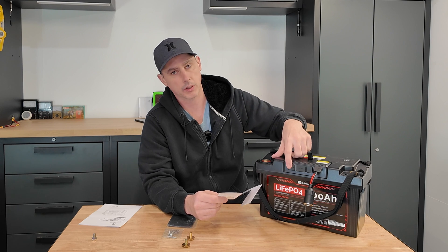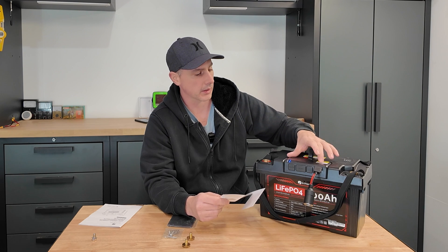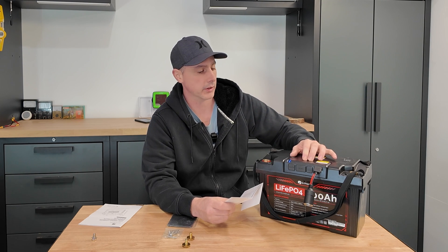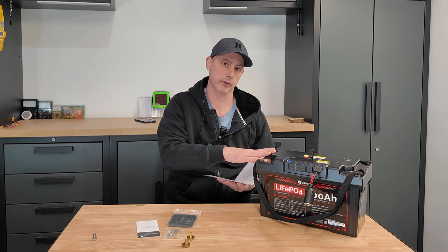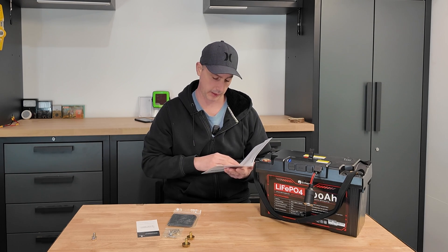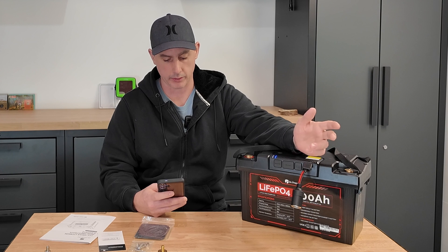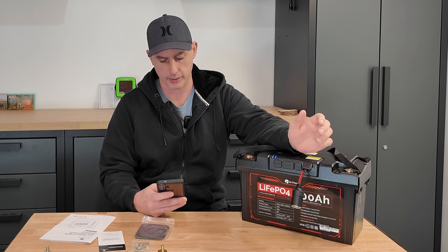After we do our discharge test, I'll plug in a bench power supply and pretend that we're putting solar in through the solar input. I believe this would have a PWM charger — a pulse width modulating solar charge controller in there. Optimal charging is going to be 20 amps and maximum charging is 50 amps, so you can do a 0.5C charge rate on this battery. 3,000 cycles to 80% depth of discharge. Low temperature protection — we'll test that, do a teardown and find that sensor and see if I can trip it. Overcharging, over-discharging, over-current, short circuit, high and low temperature protection, offering excellent performance and prolonged lifespan, plus IP65 waterproof and V0 flame resistant rating.